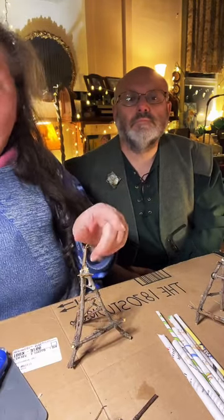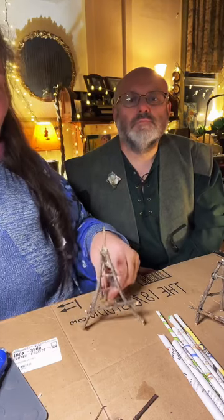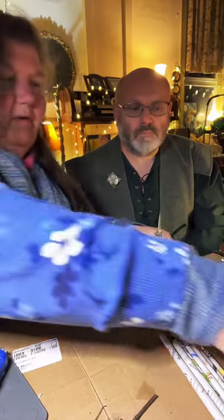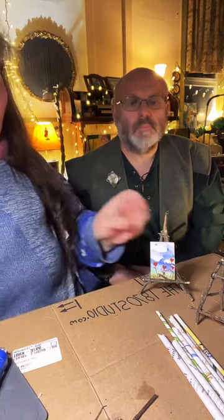The replay of this will be on our YouTube channel forever. Without any further ado, I'm going to set this back here — Martin, you take over reading comments and I'll take over making.